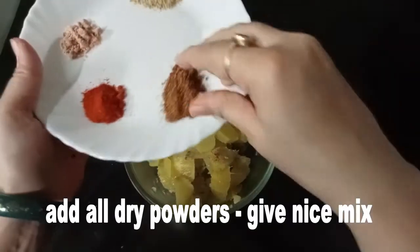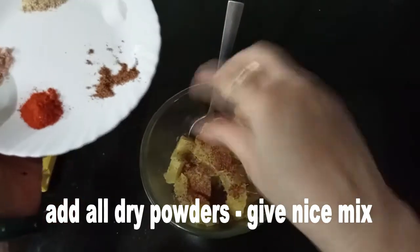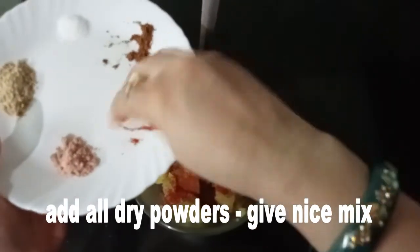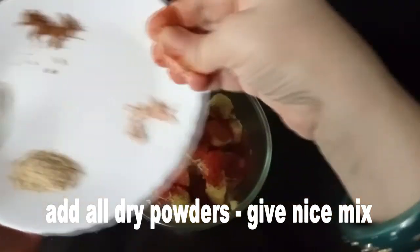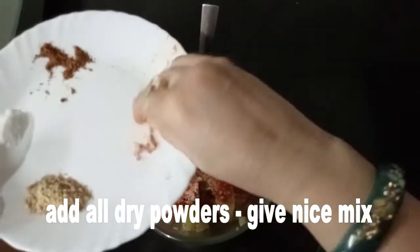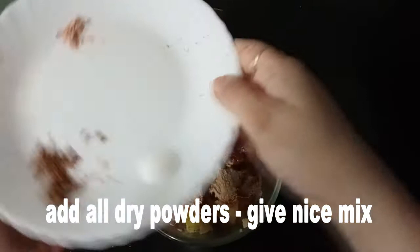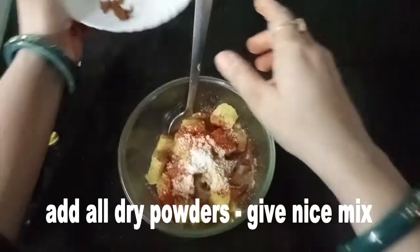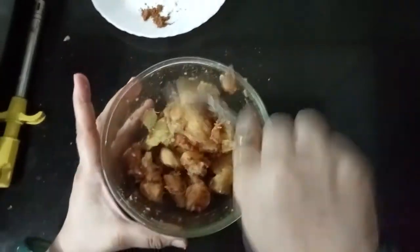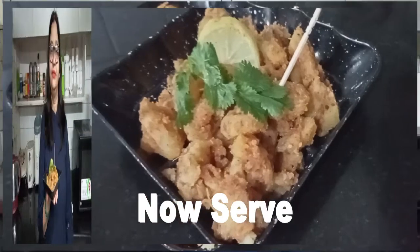Add whatever spices you like — chaat masala powder — as thick as you prefer, put it in your opinion. It is a green lime — it gives a nice taste, so let's put in a little bit. We will add some black salt. It is not a sweet chutney — no chutney is needed. This is our chaat.